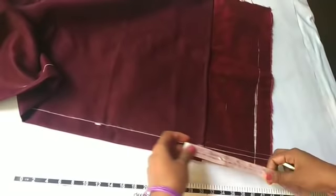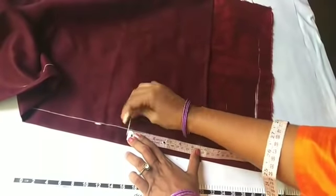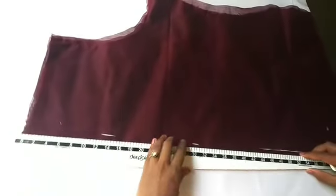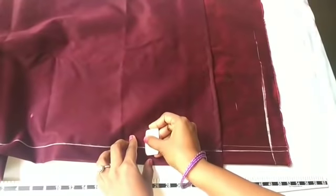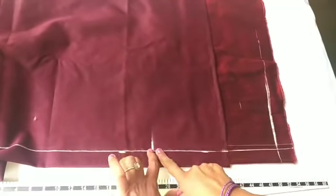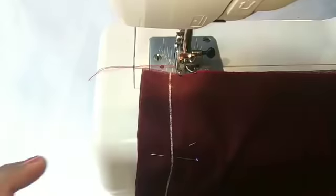We will see the length of the part. We will mark 10 inches at the bottom. We will stitch this here. We will mark the scale. We will stitch this at the bottom. We will make the same stitch as we have separated, then stitch the same stitch.